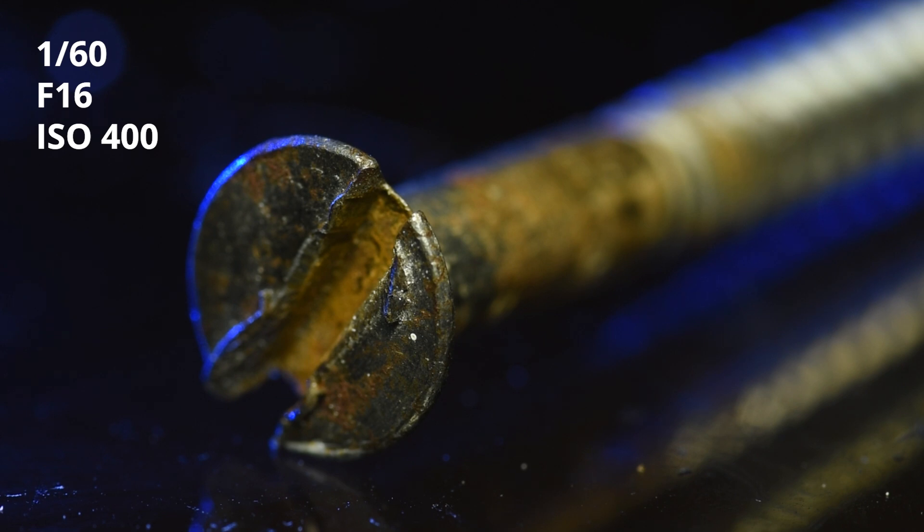Now that I've got my lighting and settings decided, it's time to start taking pictures for the stack. There are a couple of things you don't want to change during this process — one of which is your settings. You don't want your exposure to change between shots, so flick over to manual mode and make sure you don't change your settings from picture to picture. I've got my shutter release cable plugged in — these are really cheap and very handy for making sure you don't knock the camera when trying to keep it particularly steady.